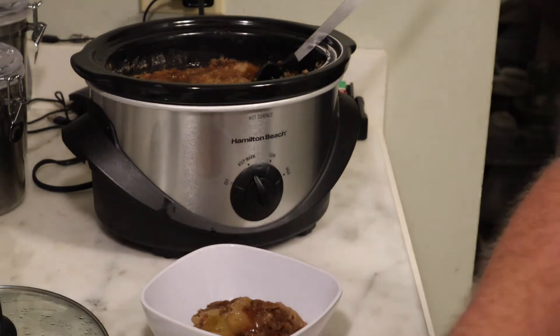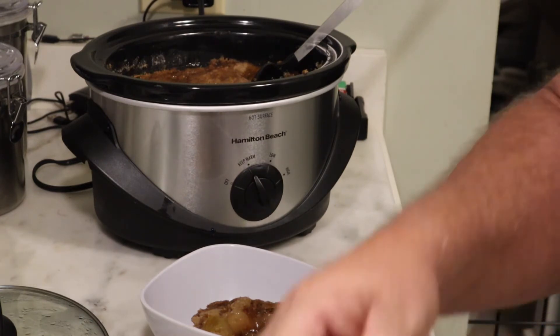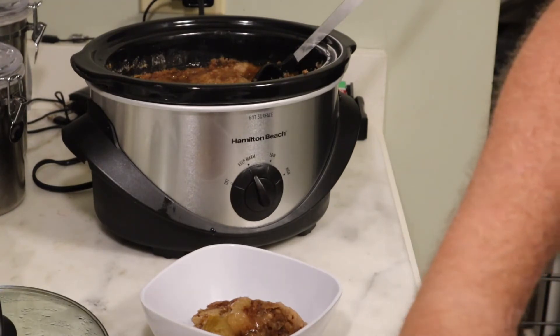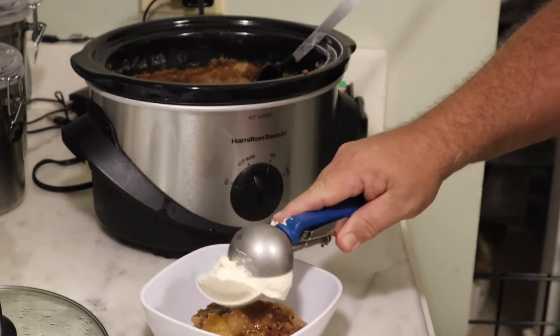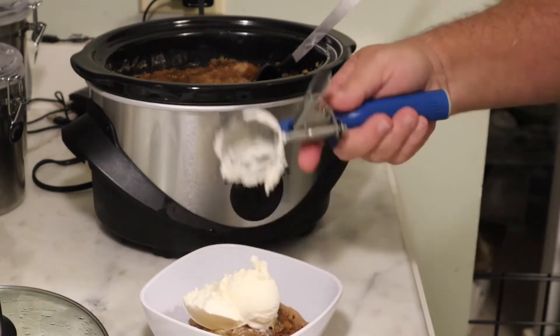The next step to top off this — everybody's favorite, everybody has to love — vanilla ice cream. A little scoop of vanilla ice cream right on top of that.